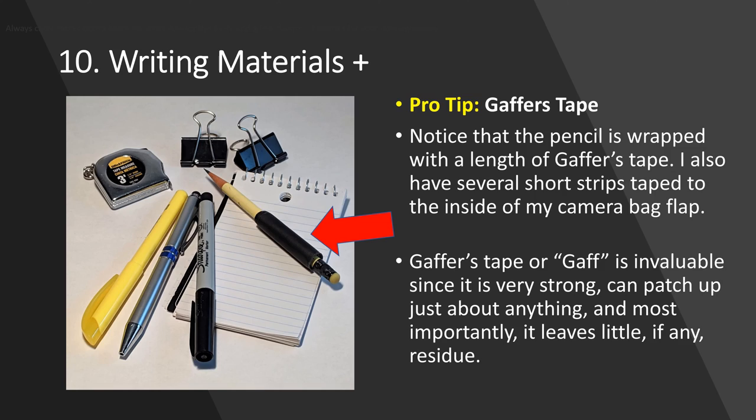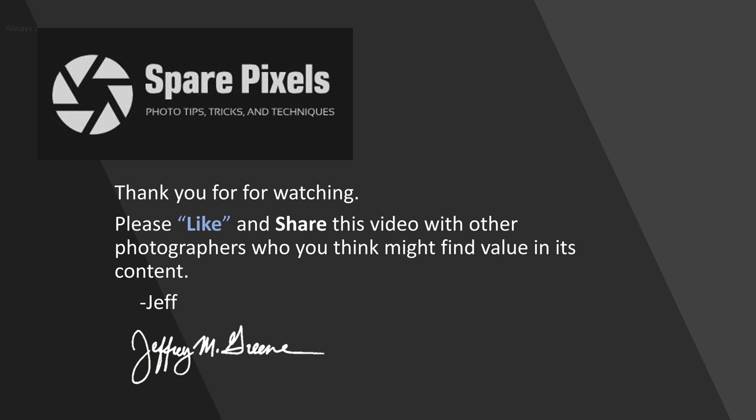Also wrapped around the pencil: some gaffer's tape. Gaffer's tape is phenomenal — this stuff will save your life. I can't tell you how many times it's helped me patch up a hole in my bag, secure something to my tripod, or tape down a lens so the zoom or focus doesn't drift, especially for astrophotography. I don't want to carry a whole roll, so I rip off about a four or five foot length and wrap it around the pencil so it's always with me. Gaffer's tape rules.